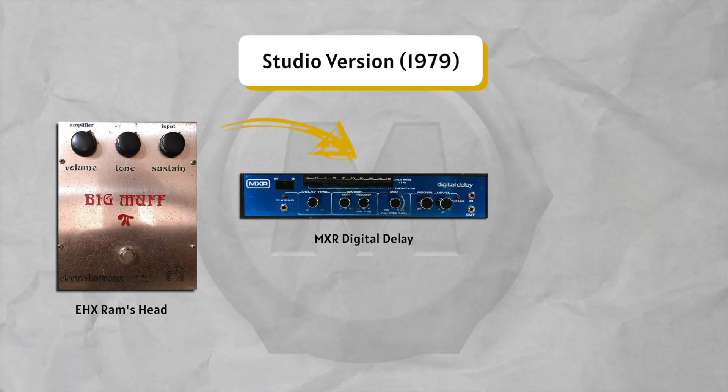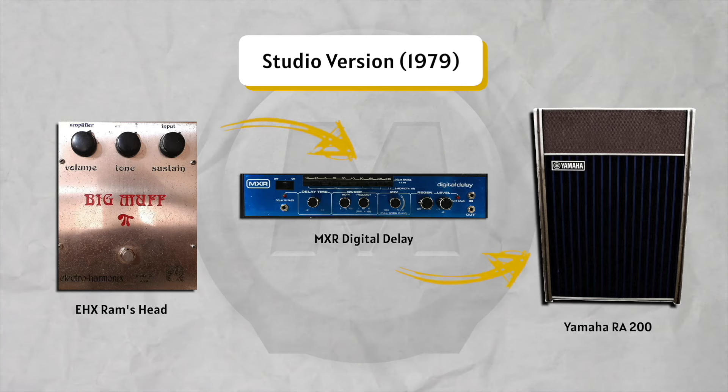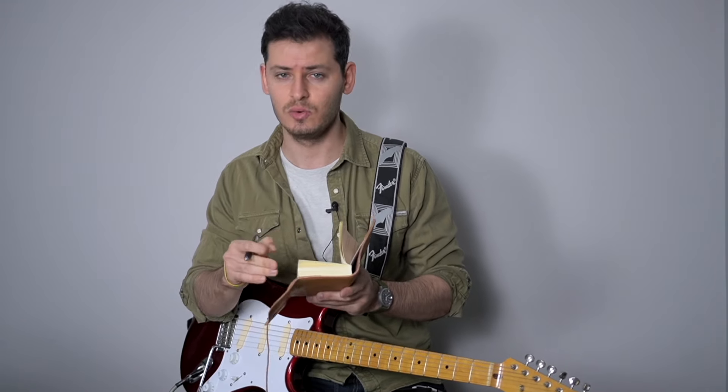...watch my delay video — and a rotating speaker, which is a Yamaha. I don't want to get into details like cables, parallel mixing, split signal and everything; I'm just giving you what you need to know, and we're going to get that tone. This is how his guitar sounded without the mix.